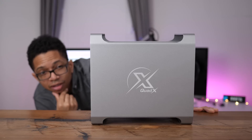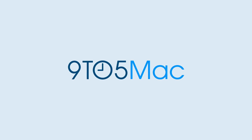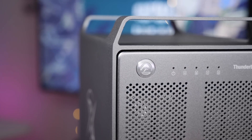Hands-on with the Akiteo Thunder 3 Quad X, direct-attached Thunderbolt 3 storage for your Mac. When it comes to Thunderbolt 3 peripherals, there are a handful of companies that come to mind. Akiteo, a California-based innovator, is definitely one of those companies.